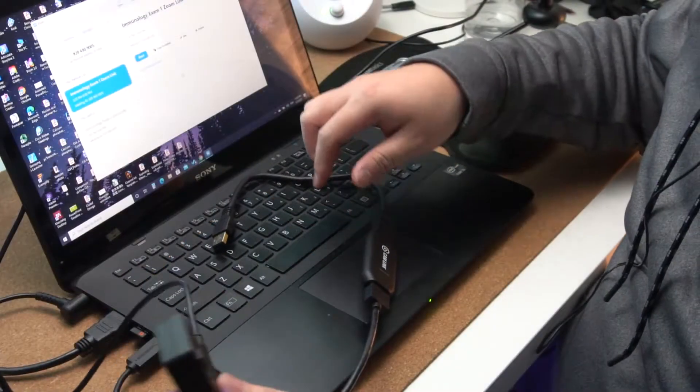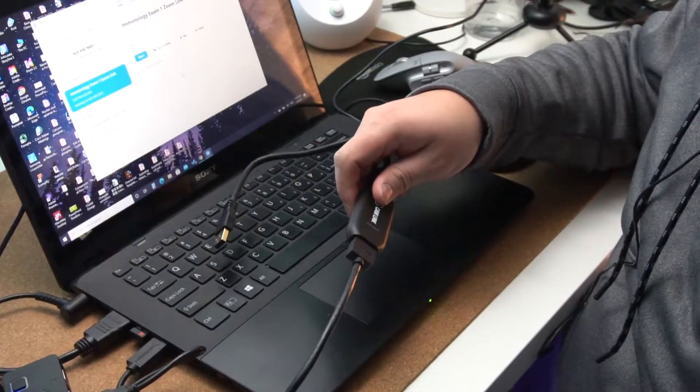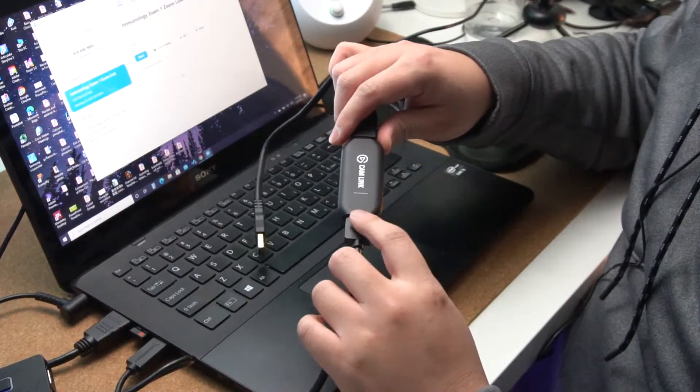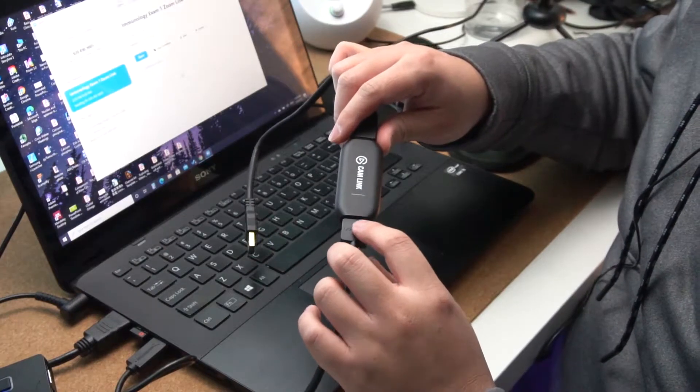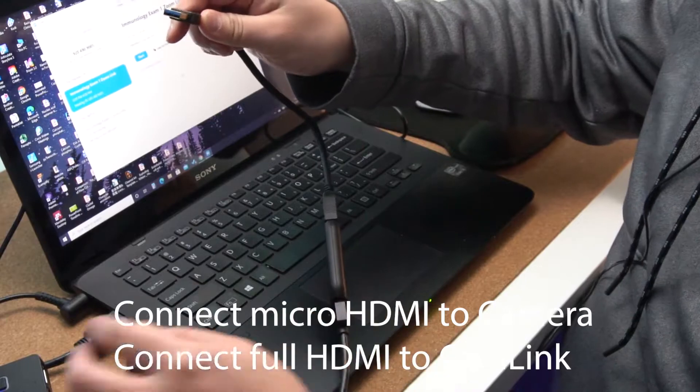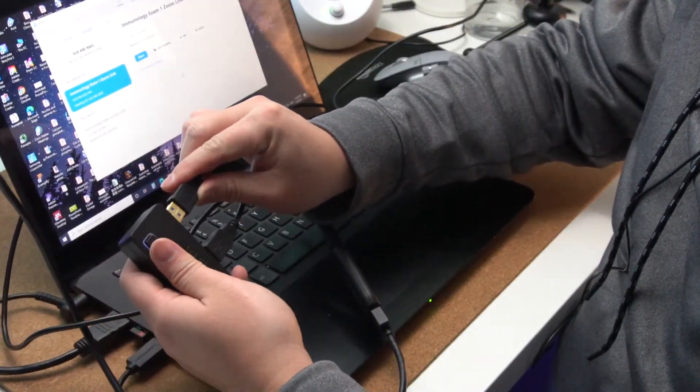Without further ado, let's go to the B-roll and look at how I set up that camera for zoom. This setup is pretty straightforward — I've already plugged in my HDMI to my camera and plugged in the other end of the HDMI to the Cam Link. All you need to do is plug your Cam Link into your USB hub.